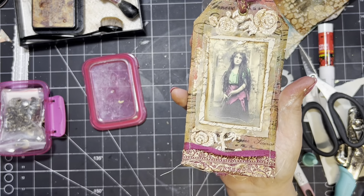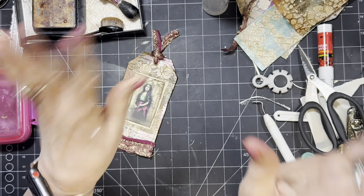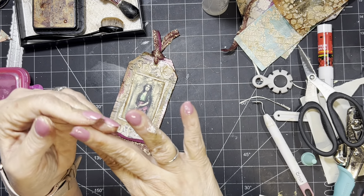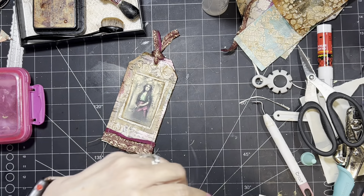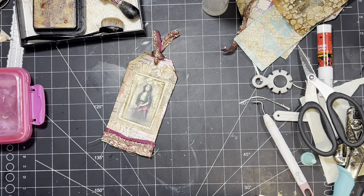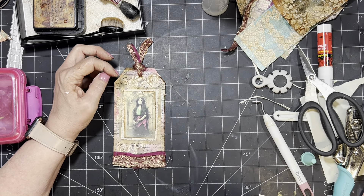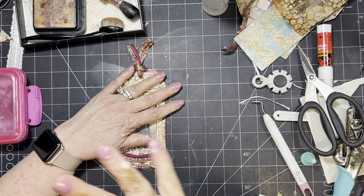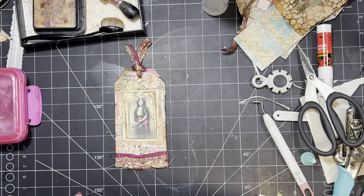I think it turned out really fun — an easy way to take those gel prints that aren't anything to write home about and really make something with them that is pretty fun. So take care, and I will probably see you on Tim Holtz Tuesday. If I don't get a chance to do that, I'll see you later in the week. The best thing to do is hit the bell to get notified. If you like what you see, subscribe — I try to put out two or three videos a week. Take care everybody, bye!